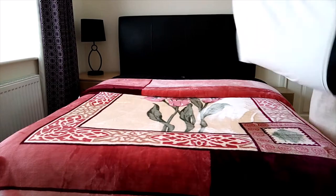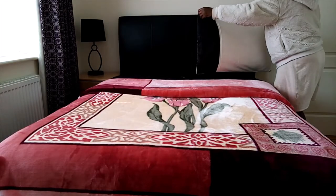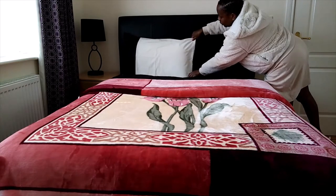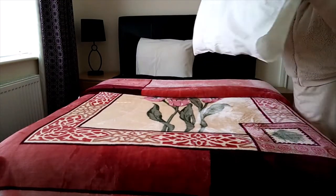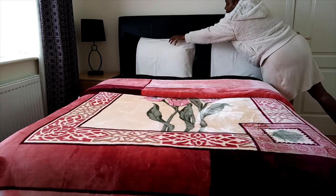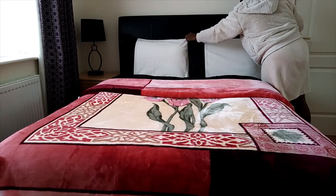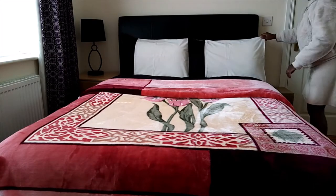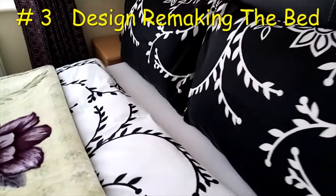Then I'll take my pillow, shake it all the way, shake it on the other side to make it straight and smooth. I'll place it, move a little bit and place it. Tuck in, as well as the blanket, as you can see.